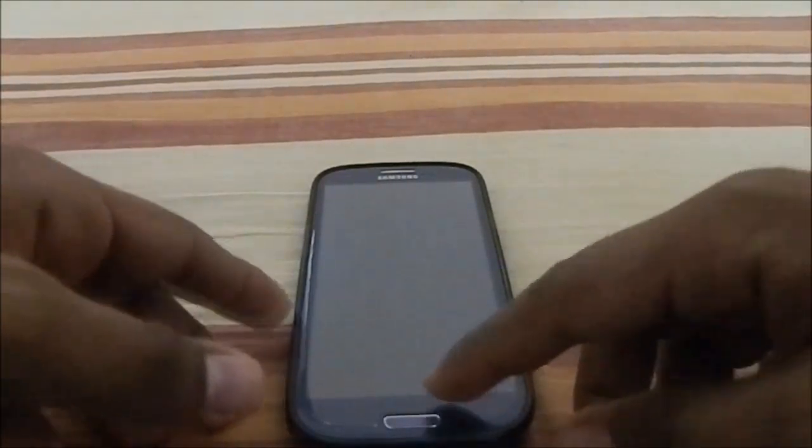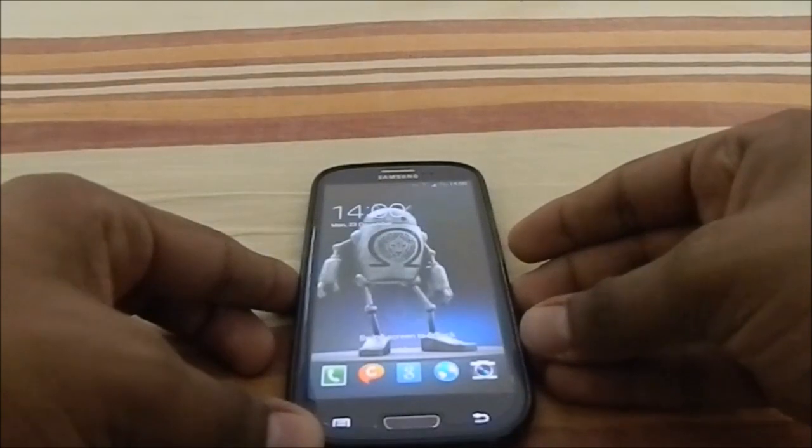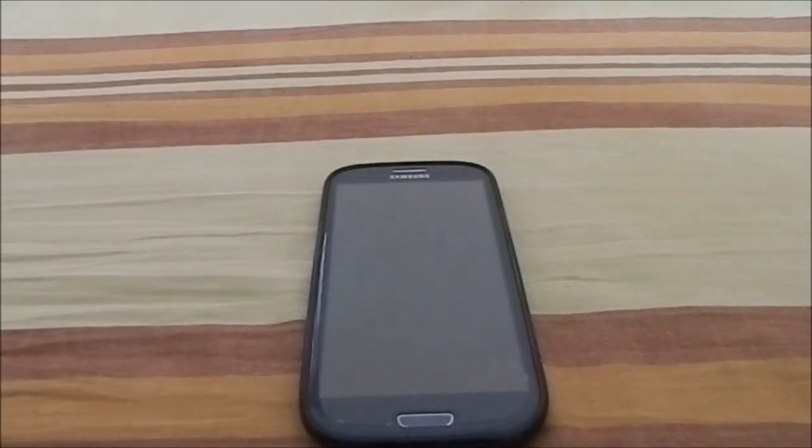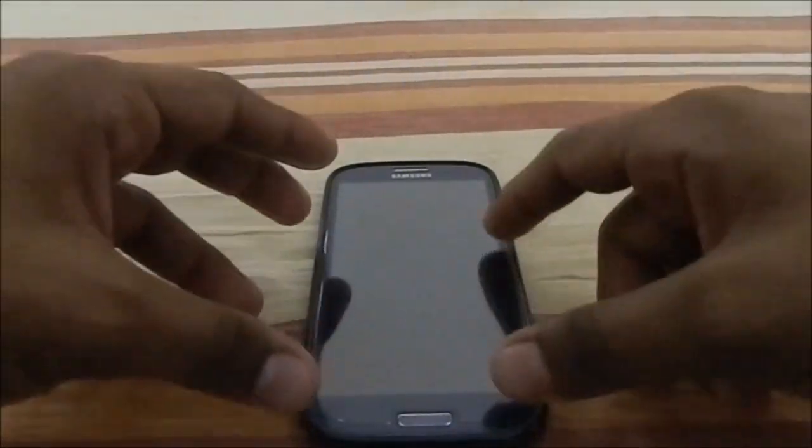Hey guys it's Kirill again with another ROM review, and this time I've got Omega Droid V52. V52 is the highest version ROM I've ever reviewed — the previous was ARHD V40. This is a stock-based ROM; V52 is Android 4.3, based on stock xxugmk6, kind of like the Ultima ROM but with a lot of features packed into the aroma package.